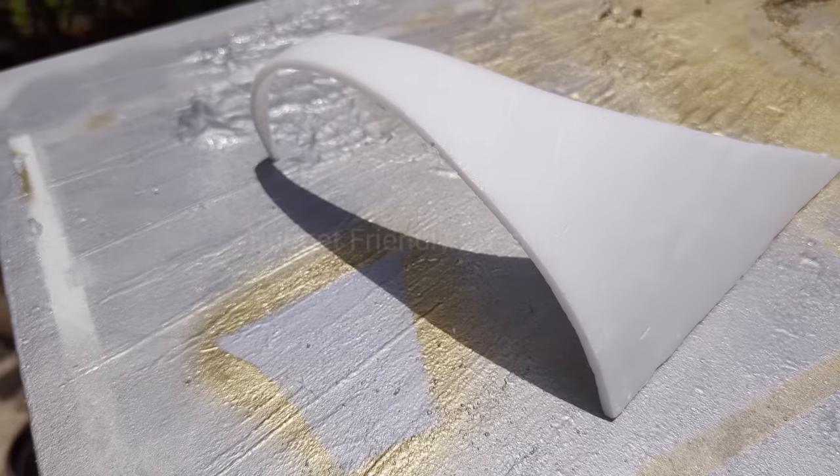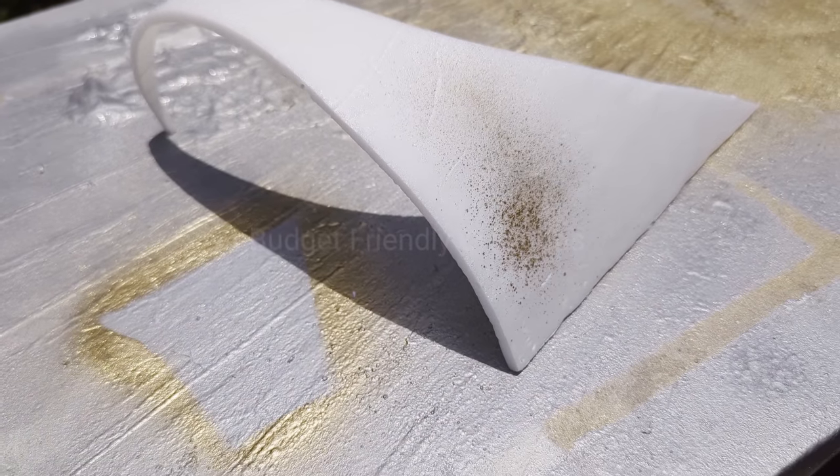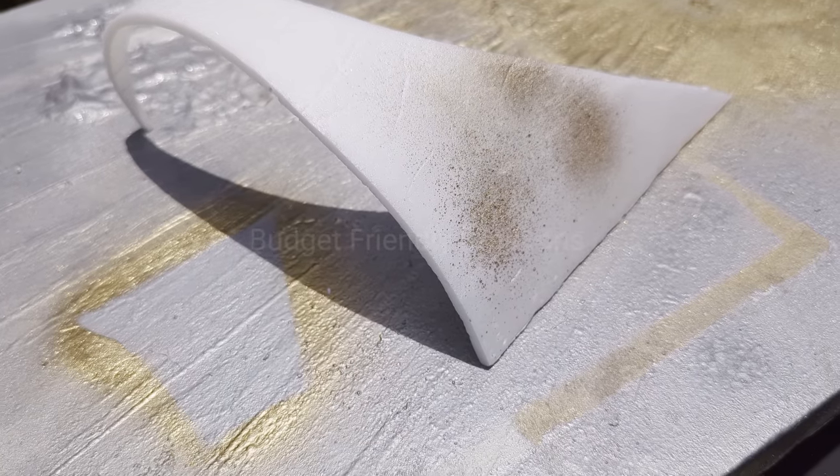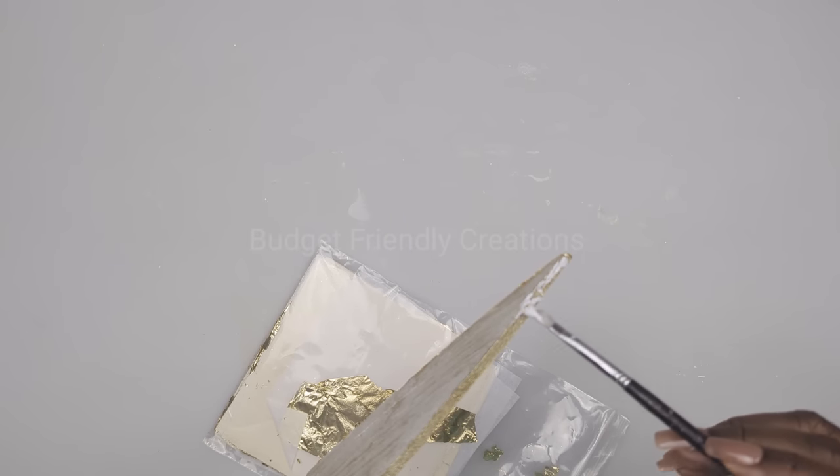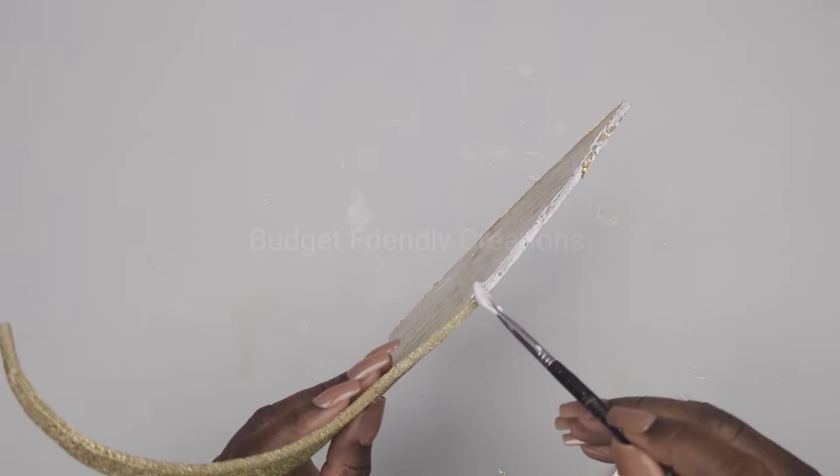Just spray paint the foam lightly, just small mists, until you have the perfect look that you want. Now I'll go ahead and use my tacky glue to attach gold foil to the edges of my foam board.